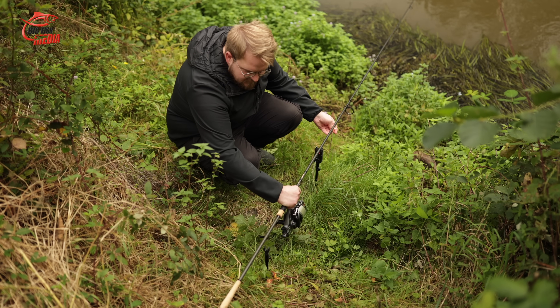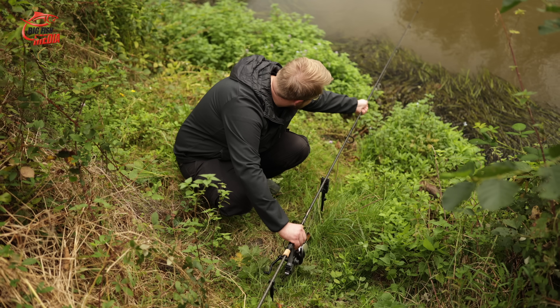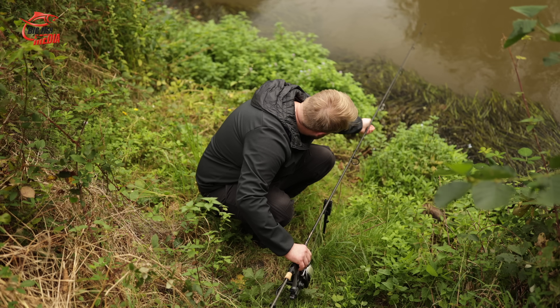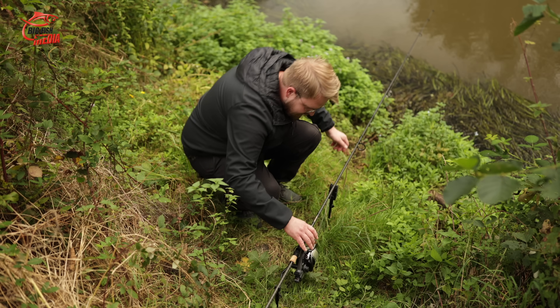Press all the thumbs you have — of course I want to catch something today. Gregor hasn't really set up the rod yet. As you can see, he doesn't stick the rod together quickly. But he asks what's worse.